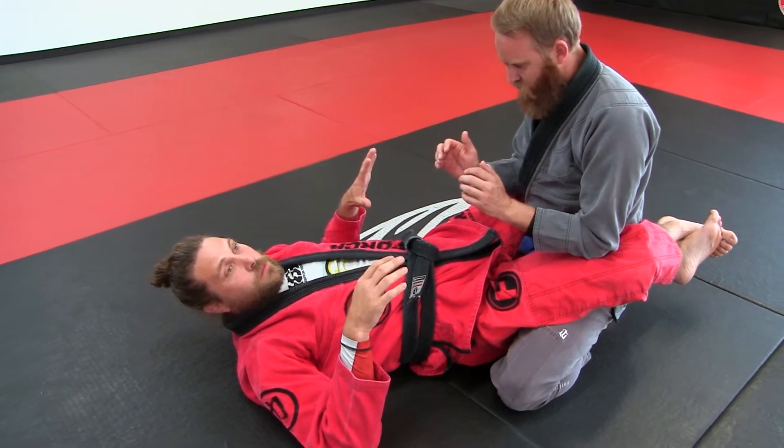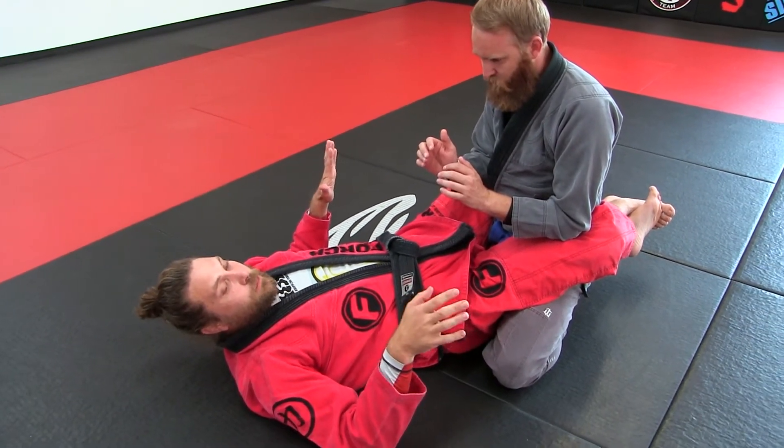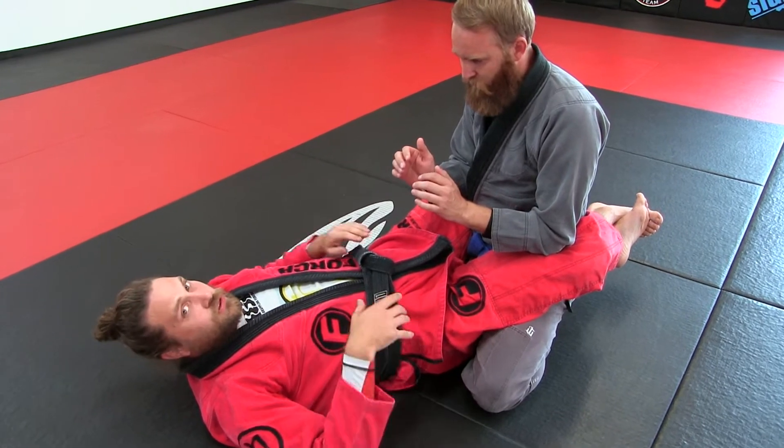We want to get a kimura, and we want to get a hand on the mat. But that's the hard part — getting somebody to put their hand on the mat, especially somebody who's been doing Jiu-Jitsu a little while.